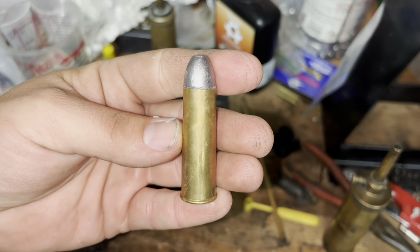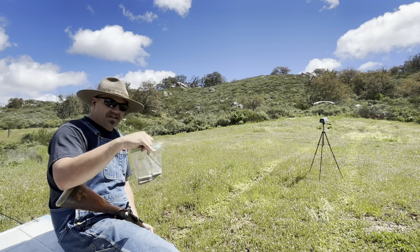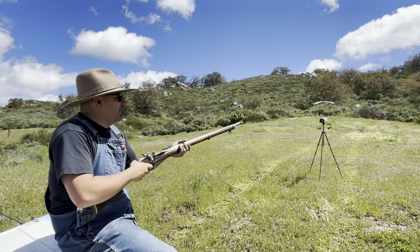Alright, so this first shot is the duplex load: 10 grains of Reloader 7 with 80 grains of 1F Swiss mixed together, a half-inch fiber wad, and a 575 ball with the hollow cavity filled with black powder lube.